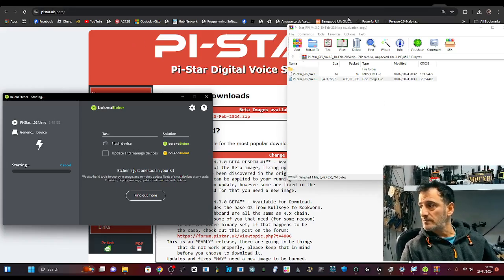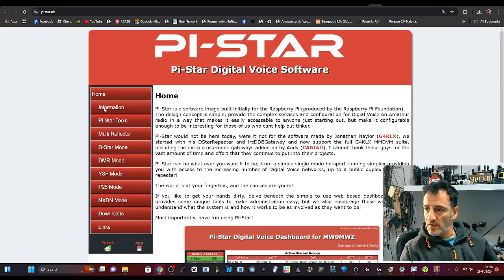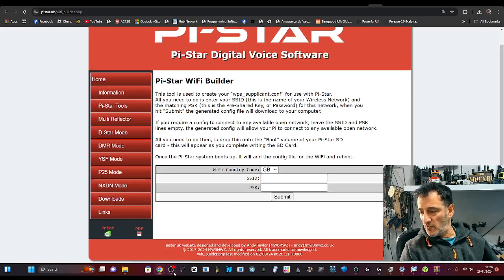I'm going to show you how to do that — go to Pi-Star Builder, which I'll put a link in. It's called Pi-Star Builder. Here's Pi-Star — go to Tools and then Builder, and you get this window.